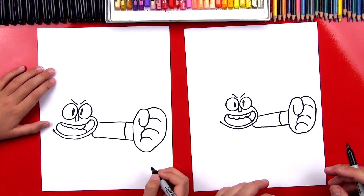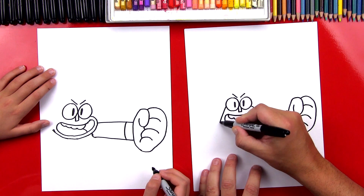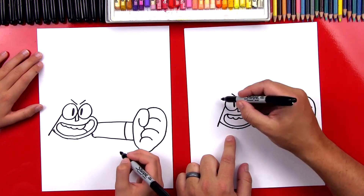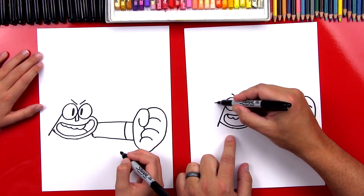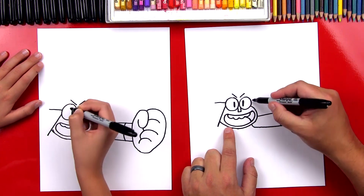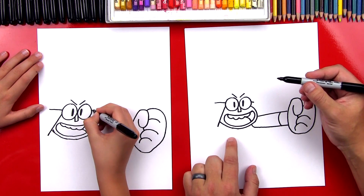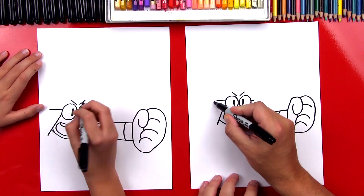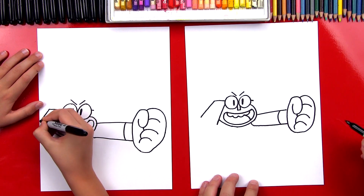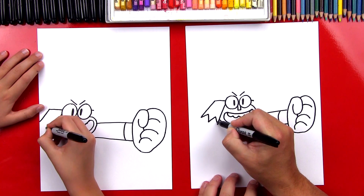Now we can finish his hair and his head. Let's come up here and draw a diagonal line that connects his eyeball to his cheek. Then we're gonna draw his headband — let's draw a line that comes out from this side of his eye, and then a little one that sticks out on the right side. Now let's finish his hair. We're gonna draw another diagonal line that comes out from his headband, and then we're gonna draw an M — go up, down, back up, and then connect.